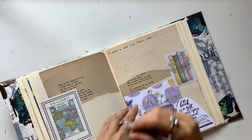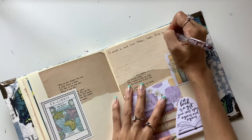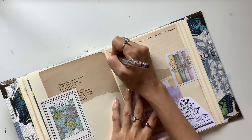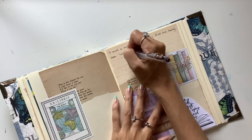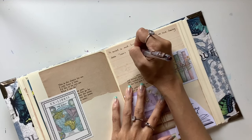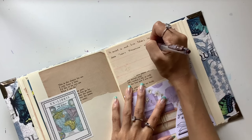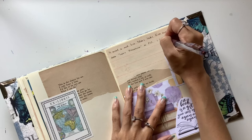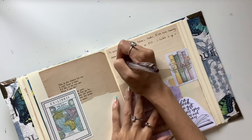Moving on, I'll talk about the other books because that's what I wrote about on the right-hand side page. On the left-hand side page, I wrote about the books I was currently reading at the time. One of those was called Reasons to Stay Alive by Matt Haig. Great book — I really enjoyed it.